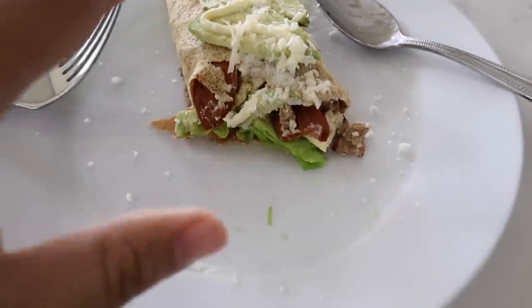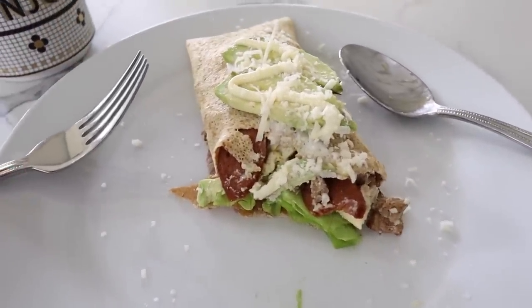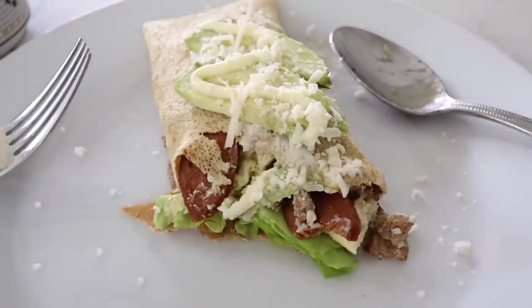I can just tell you that this is so delicious — I just tried it right now. So good. Mom complimented my food. I'm crying!